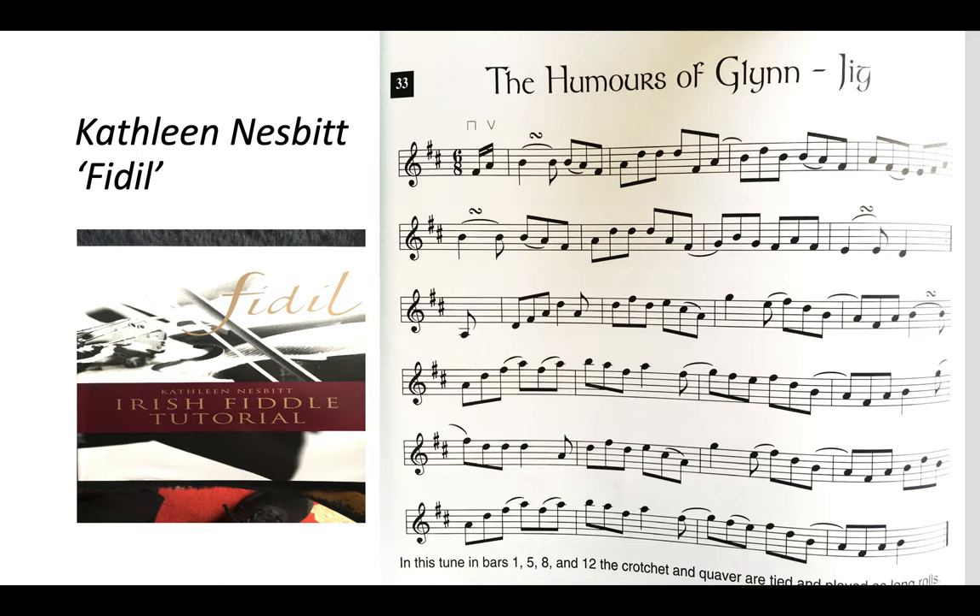In my mother's book you have The Humours of Glynne as well, with lovely directions for bowing and ornamentation. Looking at it from a harmonic point of view, you can see it's in D major, but it weaves between B minor and D major a lot.